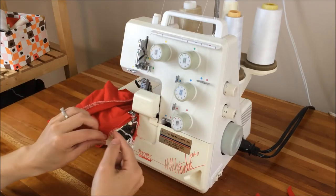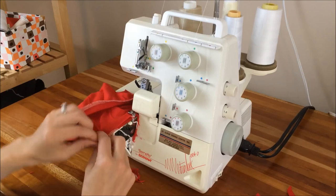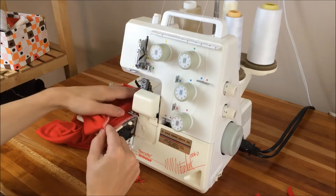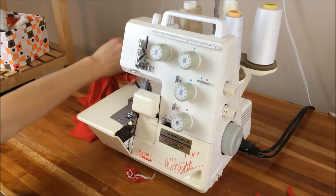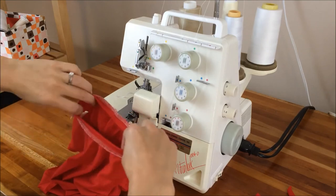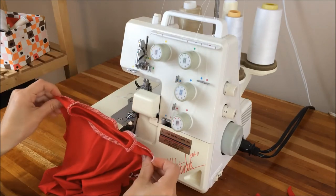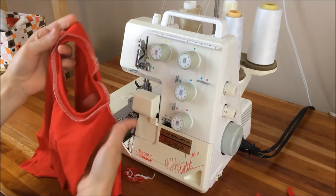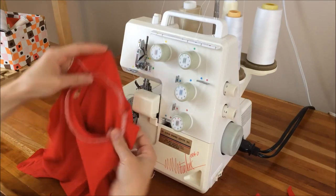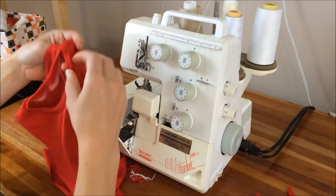To end, you'll just overlap the beginning of the seam by about an inch. And that's the inside, and then the outside.